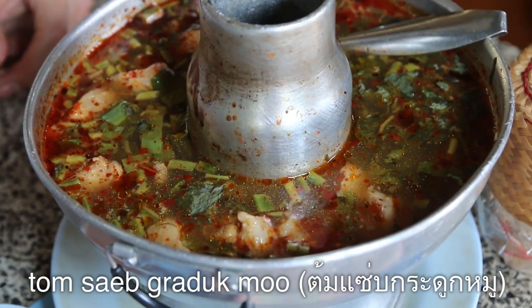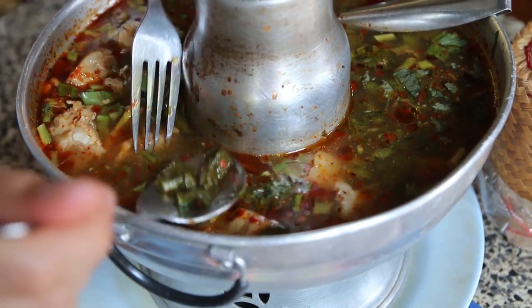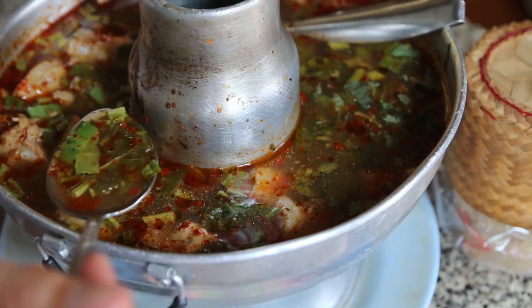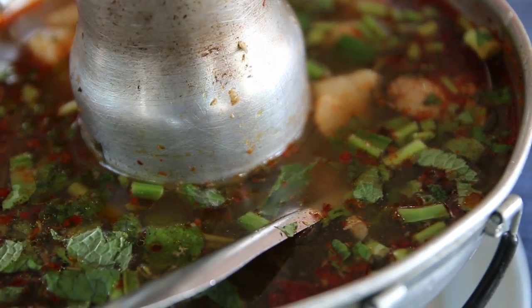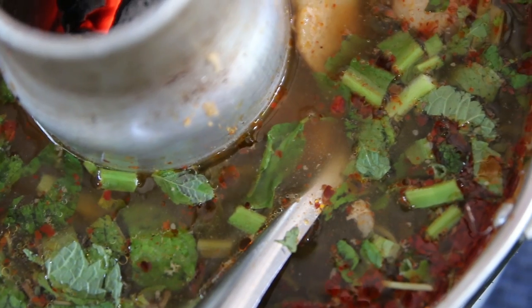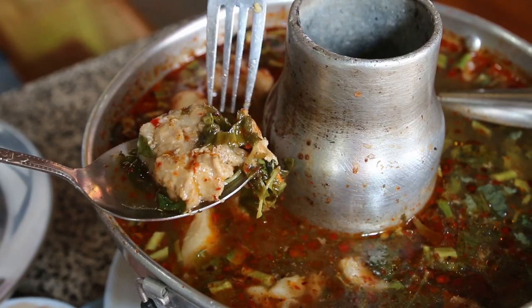I also got some tom sap, which is an Isan sour soup with herbs and pork, and this is looking wonderful. She added some chilis and a little bit of oil at the top, and it's served in a mo fai, which is a fire pot. That is extremely spicy after eating the raw chilis and then eating hot soup — that magnifies the spiciness times five. She put mint in there, she put culantro which is a sawtooth herb, and she put cilantro. There's also lemongrass and galangal, and I love how she used a lot of herbs in her tom sap.